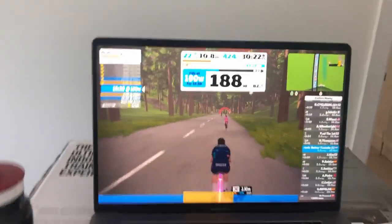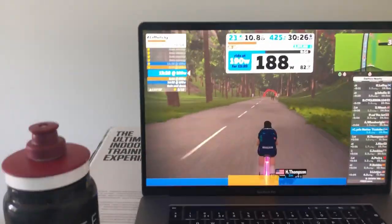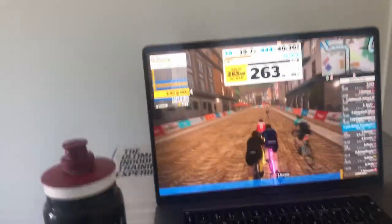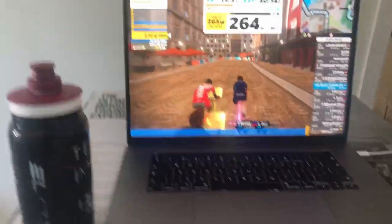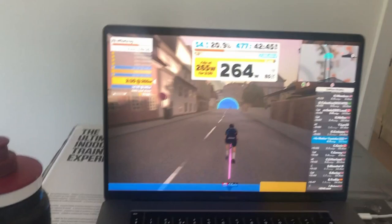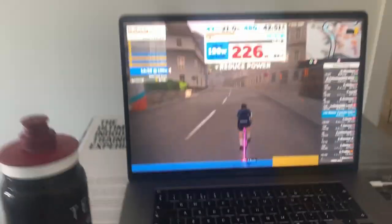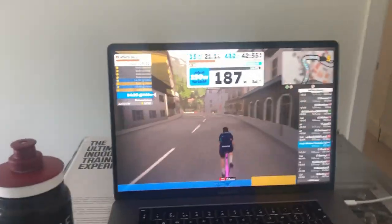Not the British Cycling races — just the Thursday races. Got twelfth, pretty happy with that. Didn't get a top ten in the end, but hey. About twenty minutes in total. There's the final interval complete — 190 watts for the last sort of fifteen minutes now, and then a five minute cool down at about a hundred watts.